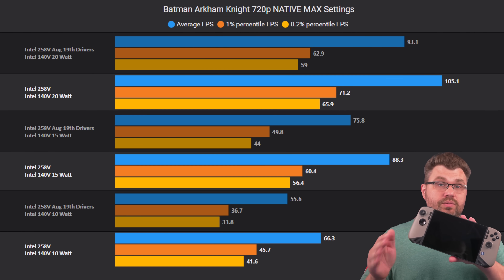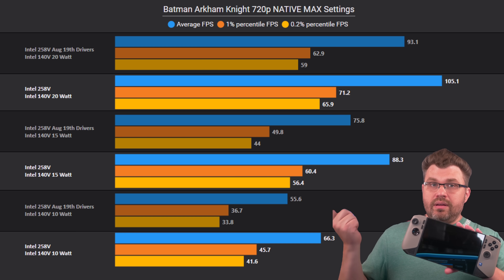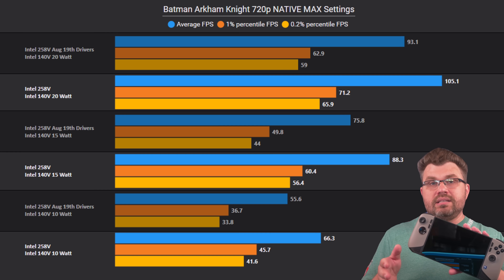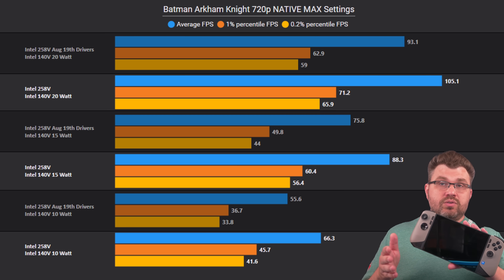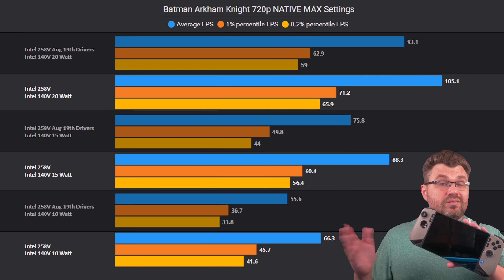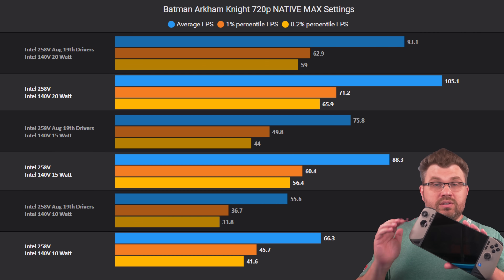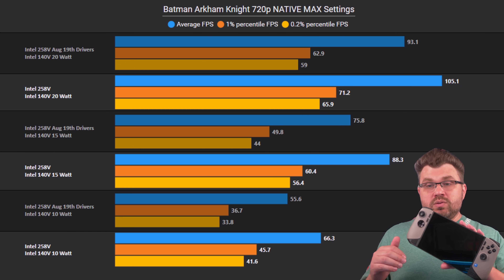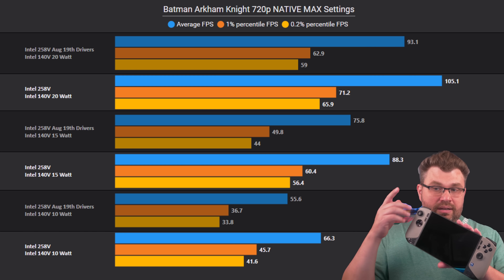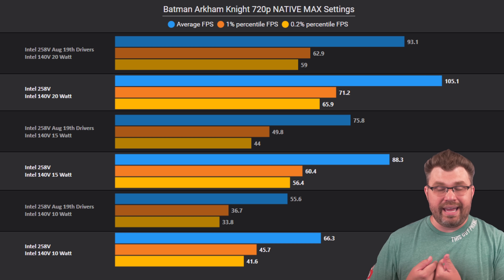Before getting into the benchmarks, I want to touch on methodology. When comparing the original MSI Claw AI-8 with Lunar Lake versus the updated drivers, the settings are essentially default Windows 11. The only change I made was turning off memory integrity, which is part of the Windows Defender security suite. I disable that for all testing to avoid interference. Outside of that, everything is the same, including the power config and EPP settings. I use my own tools to lock in 10, 15, and 20 watts for comparison.